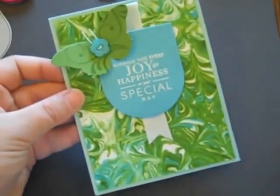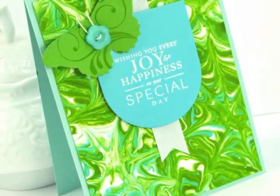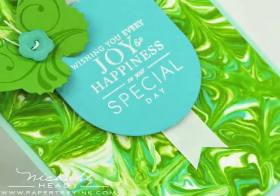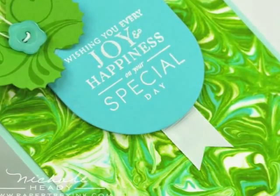And there is my completed card. I hope you had fun with this technique and that you're going to give it a try yourself. It kind of gets you back to your kindergarten roots with getting dirty with supplies like this. I hope to see your take on it, and thanks for joining me today.